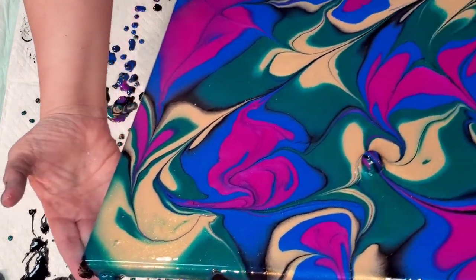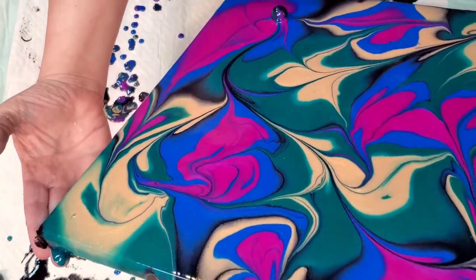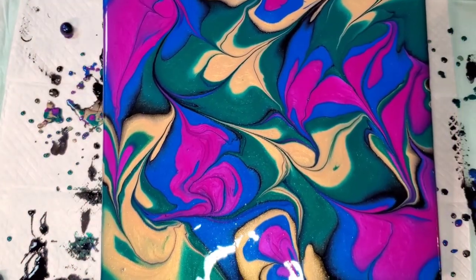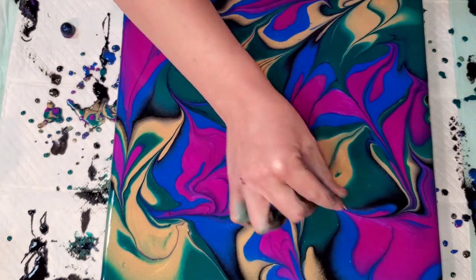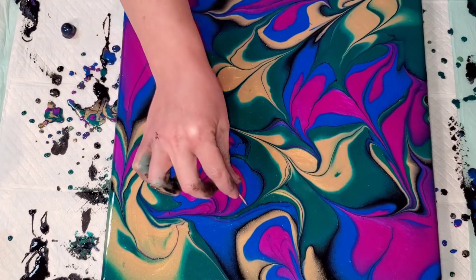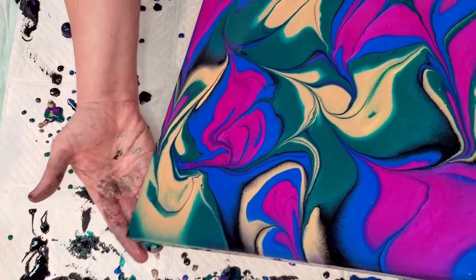We'll let it dry and I'll decide if I want to just varnish it or resin it. I'm going to let it just roll off and now we're going to tilt it. It's super pretty. Let's torch it. Most of these bubbles I'm going to have to get with a toothpick anyway because they're very large, like gloss varnish type bubbles that you get with thicker paint.